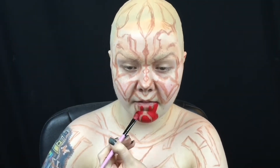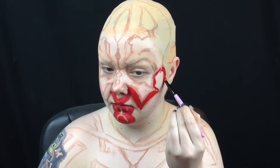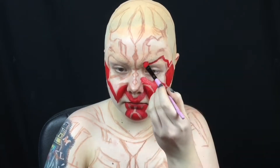Using a reference photo, I fill in all the red areas with water activated body paint. When I body paint, I prefer to use actual paint brushes rather than makeup brushes, since they don't absorb the pigment like makeup brushes do, so they'll distribute the paint more evenly.